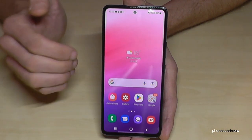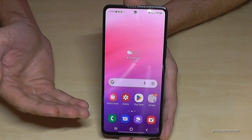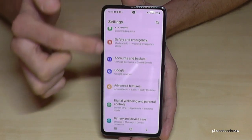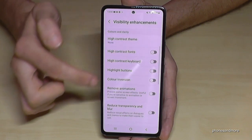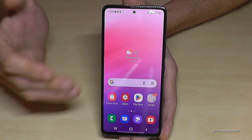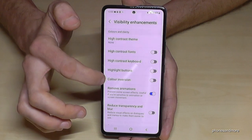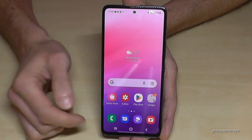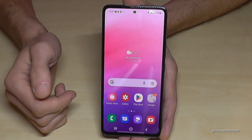The next tip is to remove animations. Every time you open an app there's a zoom-in and zoom-out animation, and these animations consume performance and therefore energy. Go to Settings, scroll down to Accessibility, then Visibility Enhancements, and enable Remove Animations. Now when you open or close an app it's immediate — no animation — and this also makes the phone feel much faster.